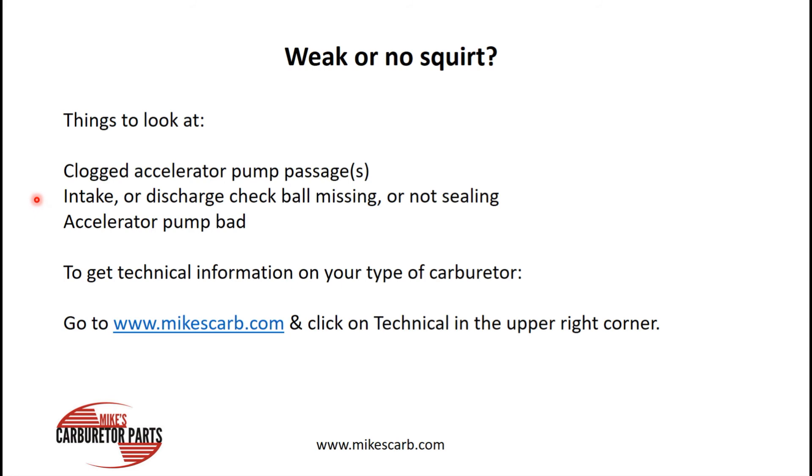What if you're not getting a good squirt? You might have clogged accelerator pump passages. Your intake or discharge check ball may be missing or not sealing. Your accelerator pump might be bad, or it could be the wrong one — we run into that all the time.